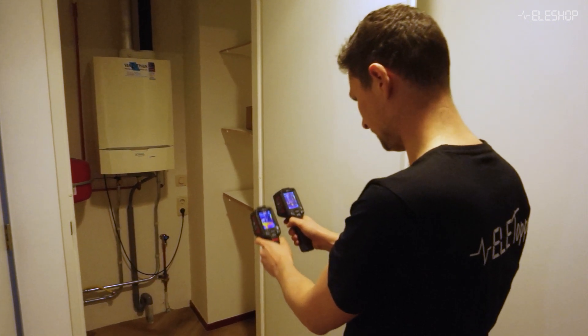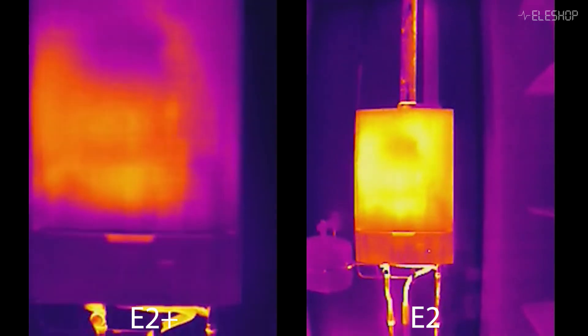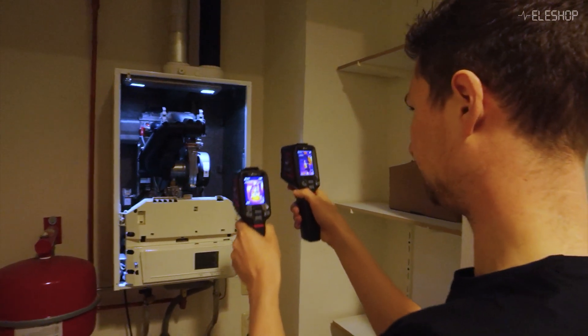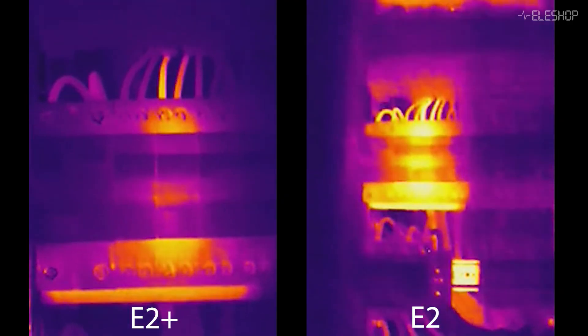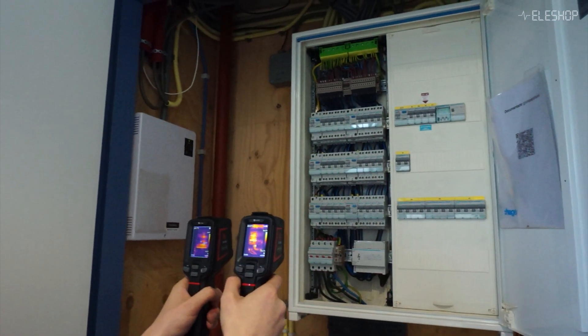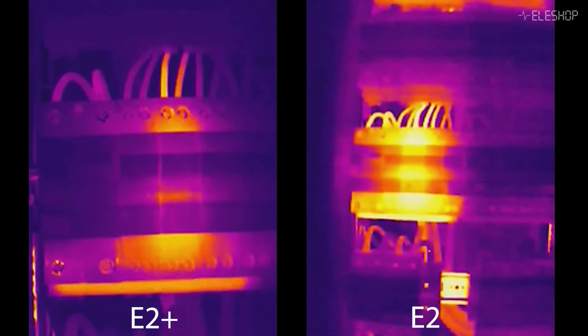Let's see how both cameras perform in facility inspections, starting with a boiler inspection. Thermal cameras are excellent for identifying issues like heat loss, leaks, or potential overheating in systems. For boilers, both the E2 and E2 Plus work equally well. With the cover removed, both cameras are effective at showing finer details, though the E2 Plus offers a slightly improved view of smaller components inside. For the fuse box, the E2 Plus is the better choice if you need to clearly identify which circuit is heating up. While the E2 can handle this task as well, its lower level of detail can make it harder to pinpoint the problematic circuit at a glance.